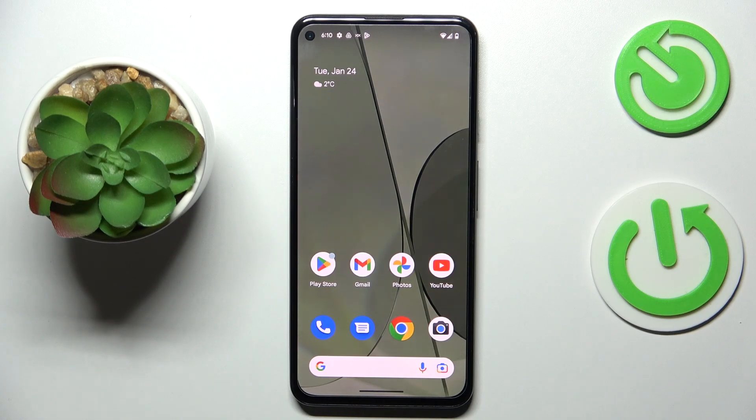Hello everybody. Today I have the Google Pixel 5a in front of me, and in this video I would like to share the top five pro tips and features for this device.